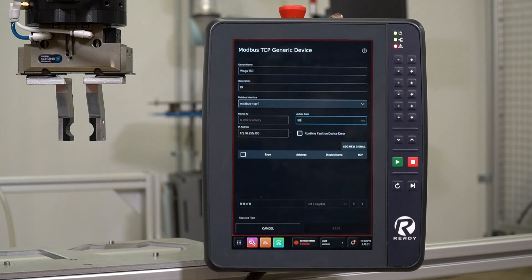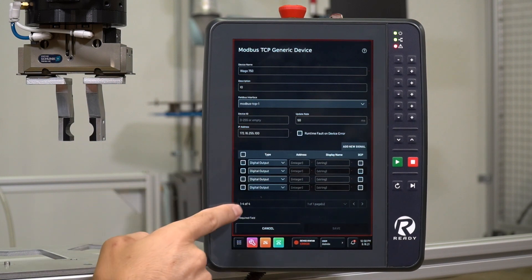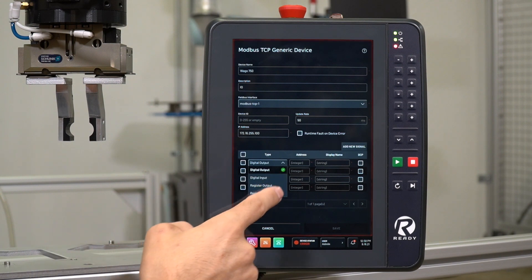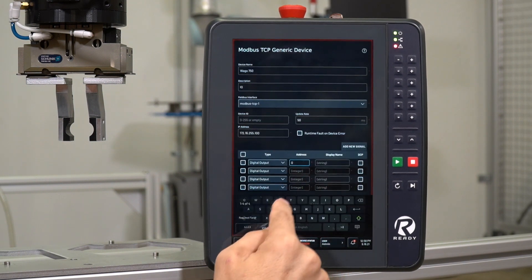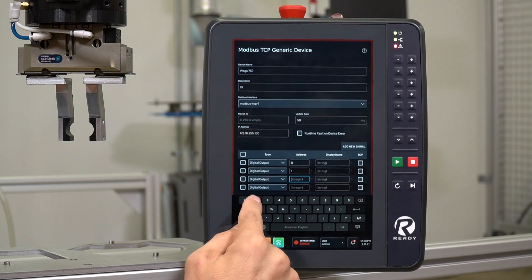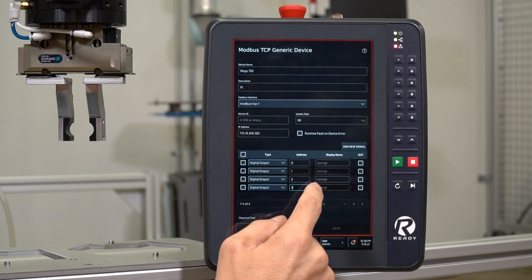Now we can add our signals that are going to be tied to our digital I.O. slice. We'll go ahead and add a new signal. In this case, we're going to use four digital outputs to demonstrate how to use the gripper, so we'll add four of those. They are all going to be digital outputs. You also have the option to create digital inputs, as well as register inputs and outputs, depending on what type of slice you have with your Wago device. We'll name these sequentially: 0, 1, 2, and 3, which aligns with the numbers on the actual digital I.O. slice.